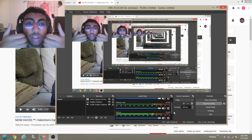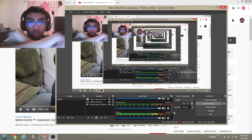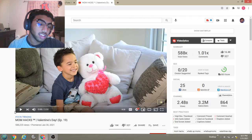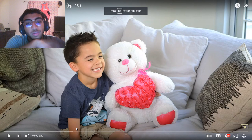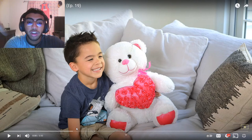What it do, Jam Squad, we back in the bedroom. Got another second trending reaction video of the night — mom hacks Valentine's Day episode 9. Shout out to What's Up Moms for making this video. I love my moms out there. Subscribe because I'm ready for you, and if you got any suggestions just put it in the comments or Twitter — I might react to it, I might not, you never know.